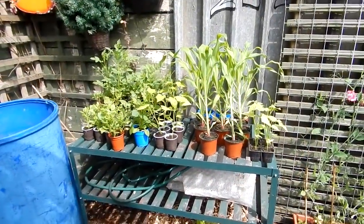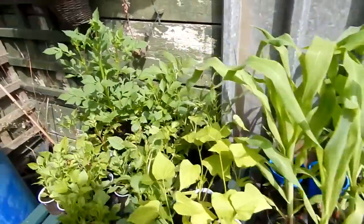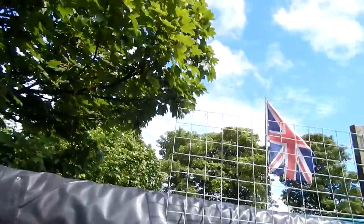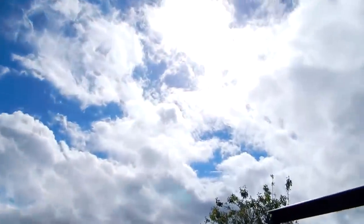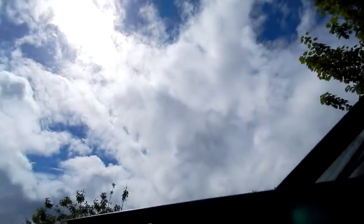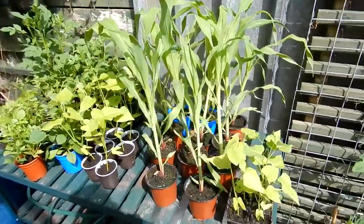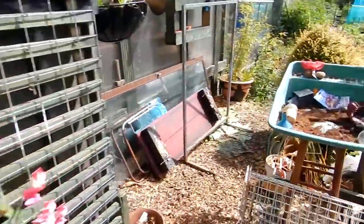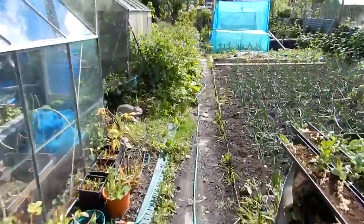Well as you can see, this bench is now out here, and the sweet corn and the dahlias are basking in the sun there. It's actually stopped raining now. There's still clouds and it's still showery — when it does rain, it rains. So what I'm going to try and do is get these sweet corn out today in between the showers. Excuse that mess by the way — it has been raining all weekend.